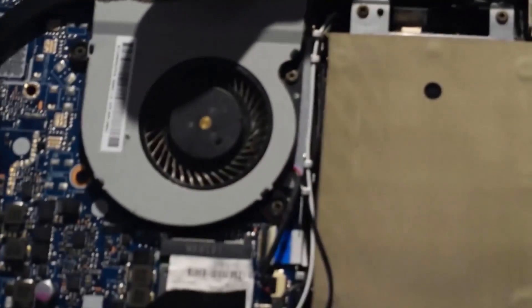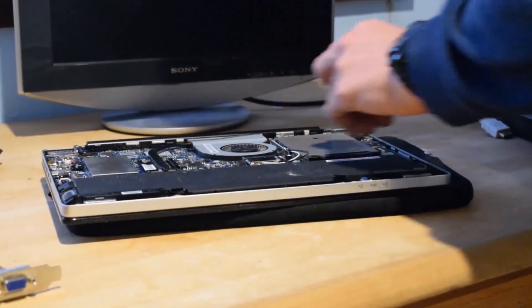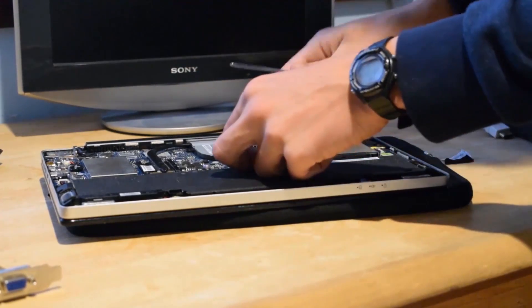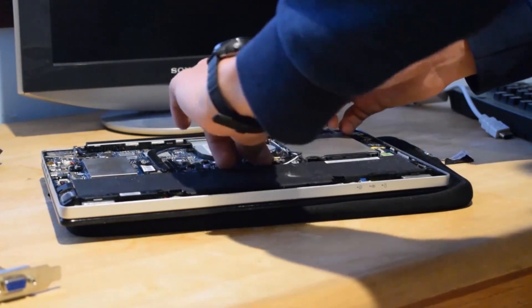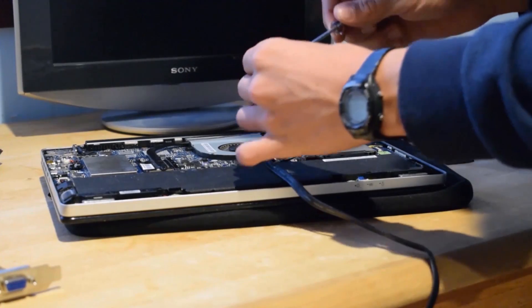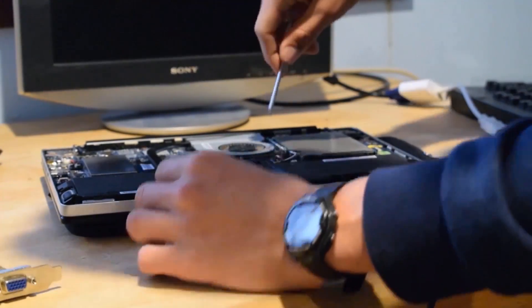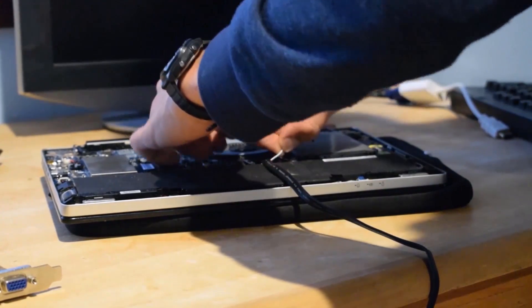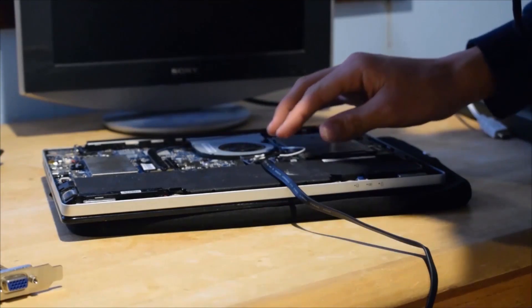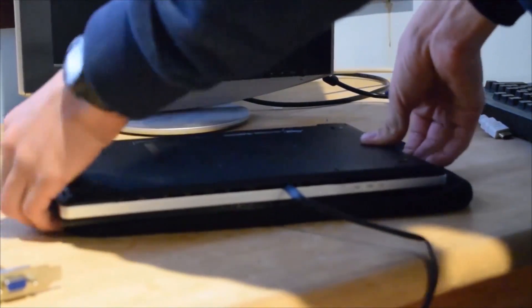Now you need to take this card off and replace it with a cable from the adapter. So undo the screw, let all the cables go, unplug those, and put this in instead. Now you can try to close your computer as best as possible. Obviously you won't close it totally — there's a cable coming out.